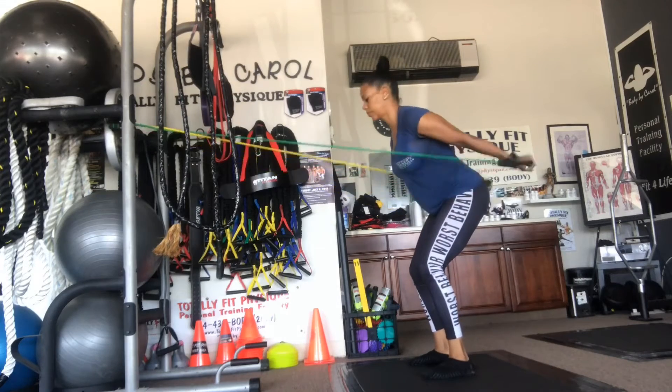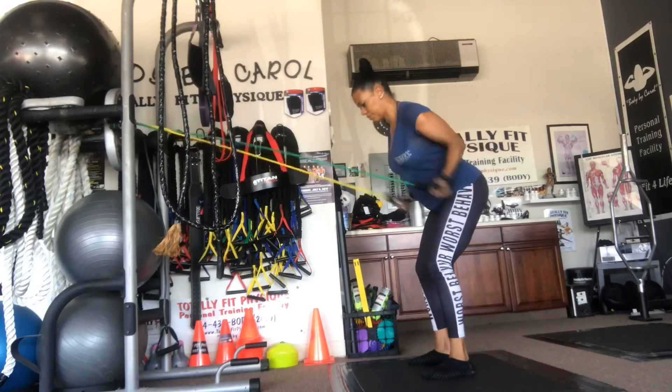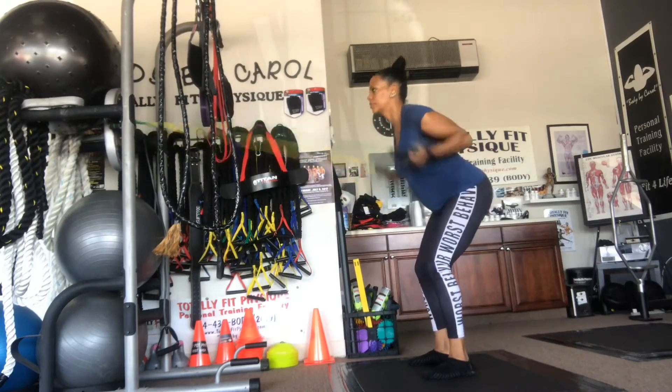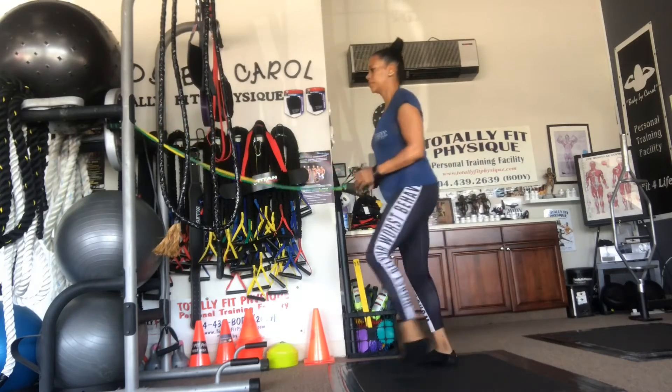Cardio tricep kickbacks — one of my favorites. Feet together, squat down, arch the back, stick your hips back. Tricep kickbacks working on the three muscles in the back, keeping your core engaged, arch back, chest up, and breathing. It's kind of like a quick pump.